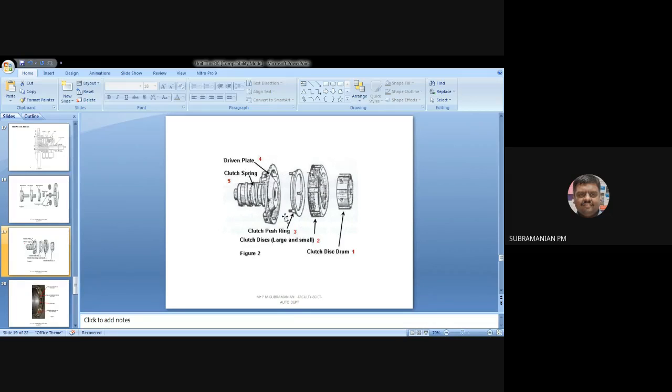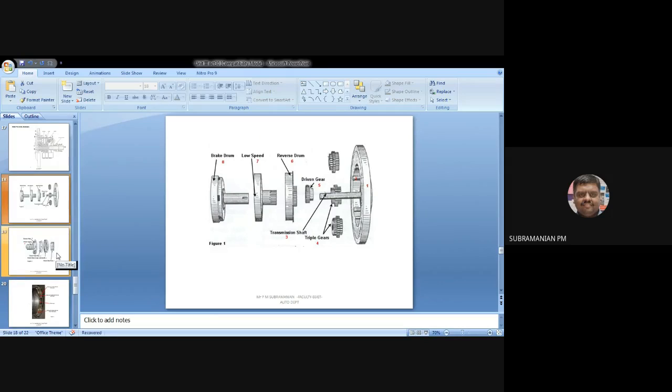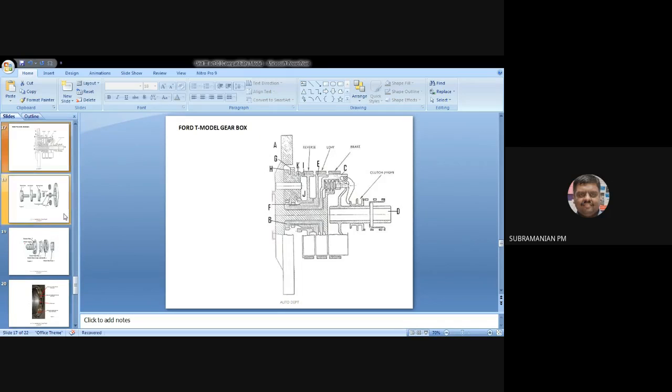With the help of the spring and the clutch push ring, I will engage these plates so that they form contact. When I engage the clutch, the plates bond together and I will be getting power from the clutch disc drum, directly to the road wheels. So direct drive is obtained. This is the working of the Ford T model gearbox.